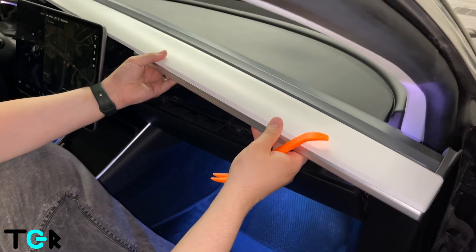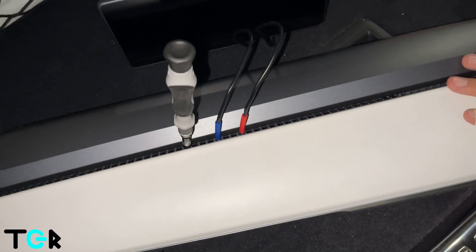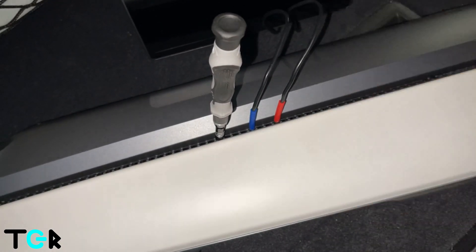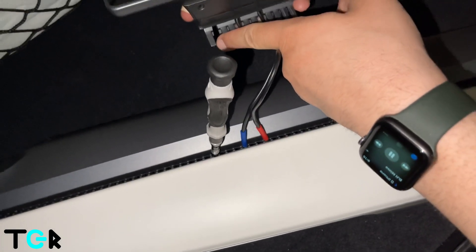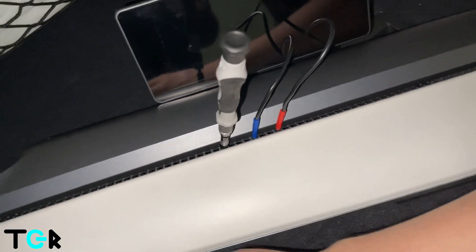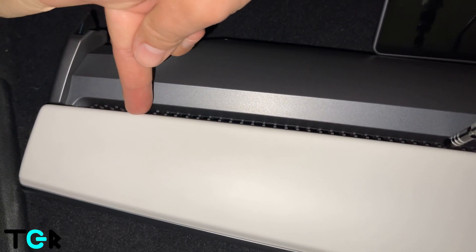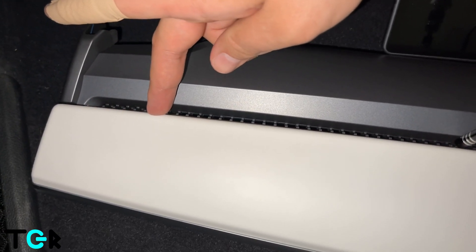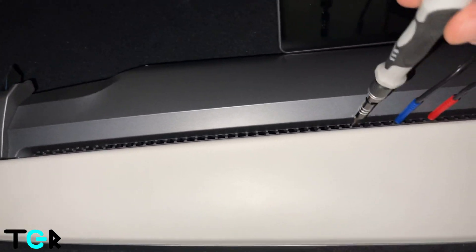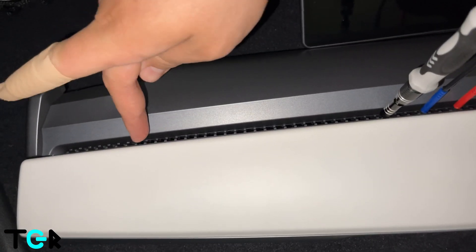Now we're going to take this to another area where we can count the holes and put in the instrument cluster. We've been able to take off the dash panel. One thing to note: the first hole where you put the clip of the screen needs to be the 25th hole, counting from left to right. The first couple of spots are not actually holes — they're just shallow areas. I'd recommend using the screwdriver to verify you're at a real hole.